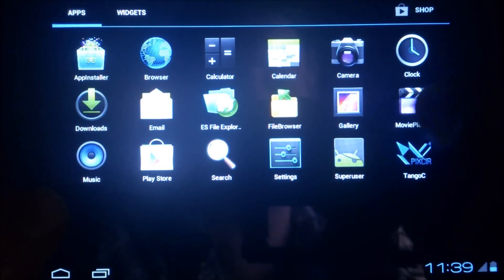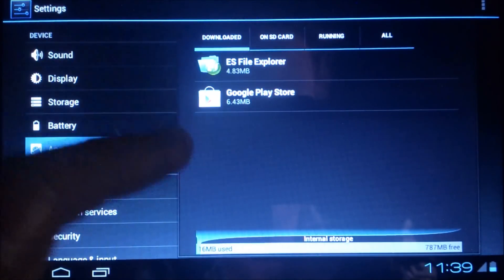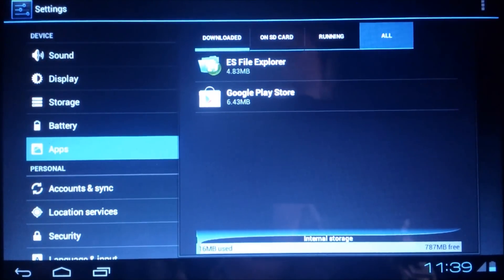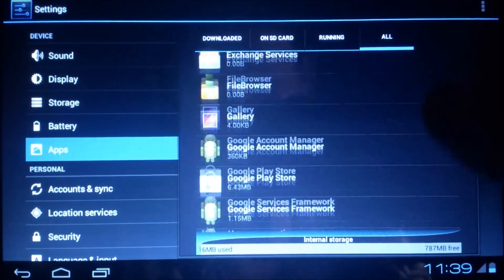The most part is over now. We're going to Settings, then Apps, then All Apps, and then find the Market.